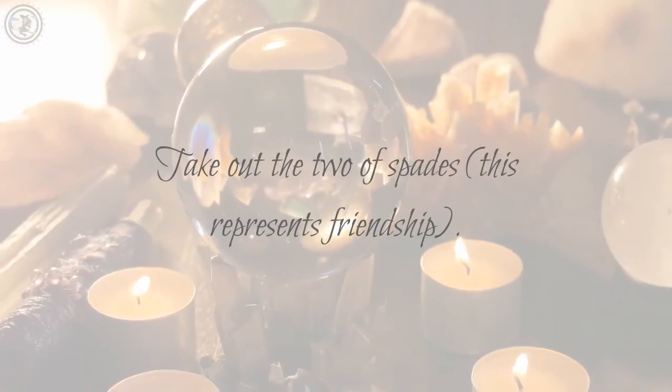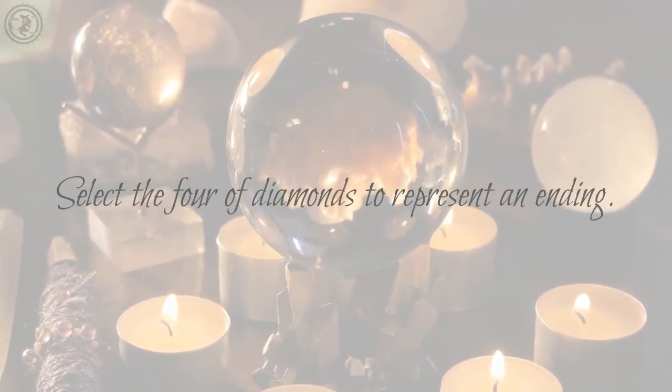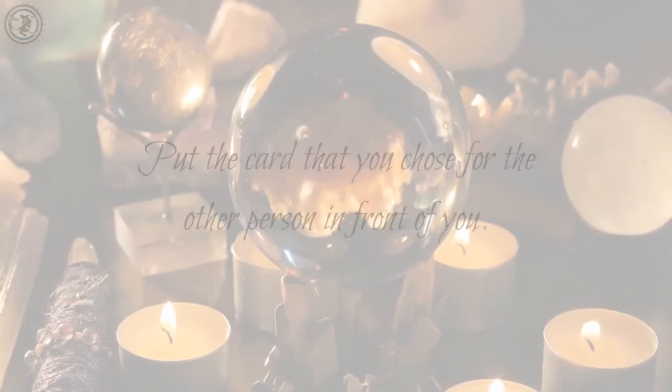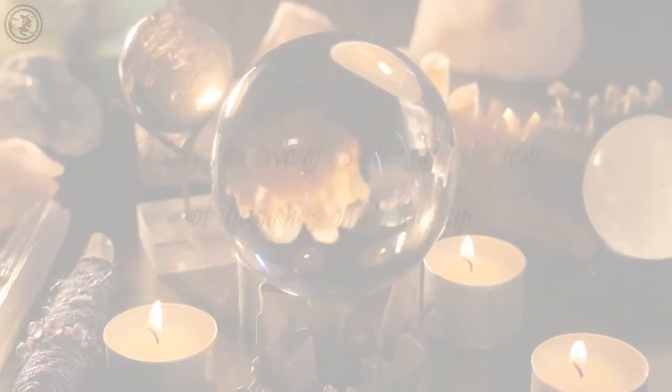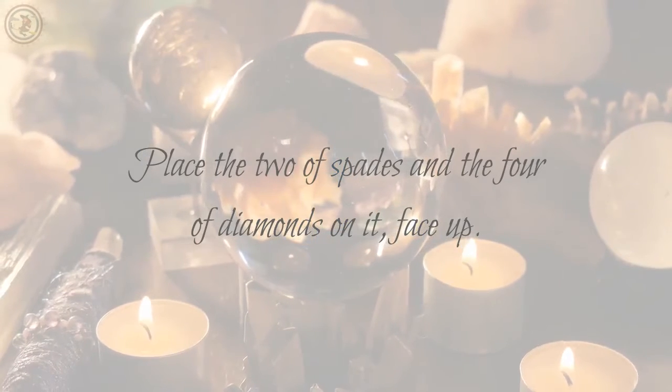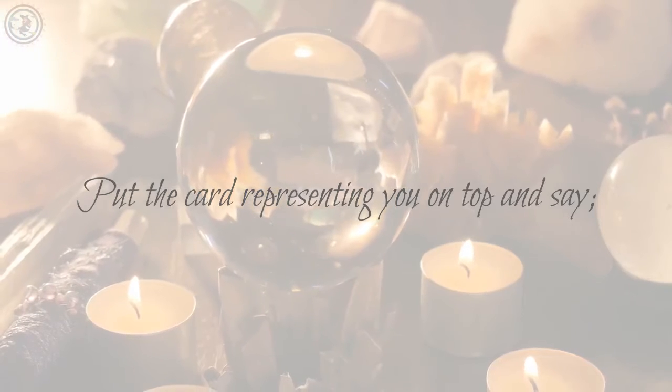Take out the two of spades — this represents friendship. Select the four of diamonds to represent an ending. Put the card that you chose for the other person in front of you. Place the two of spades and the four of diamonds on it, face up.